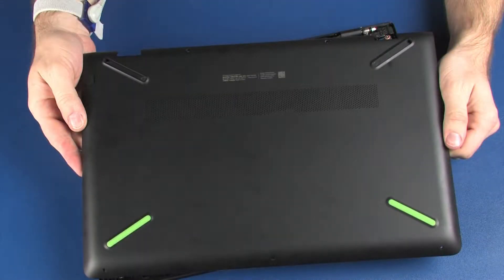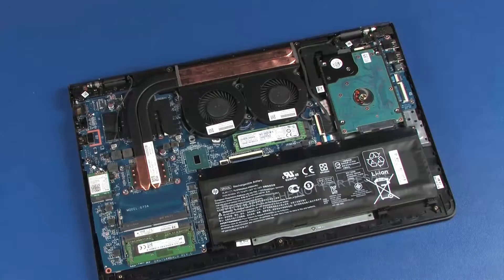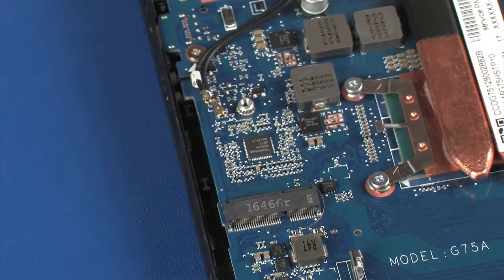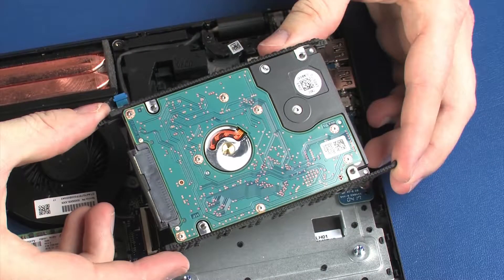Before you begin, remove the base enclosure, battery, wireless module, and hard disk drive assembly.